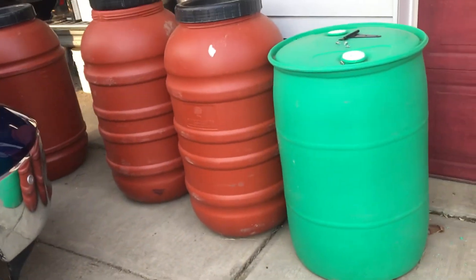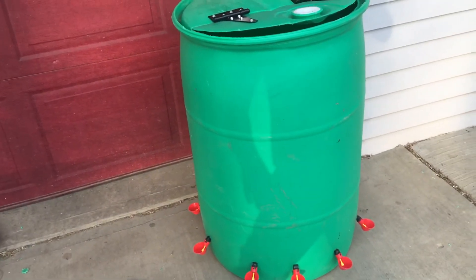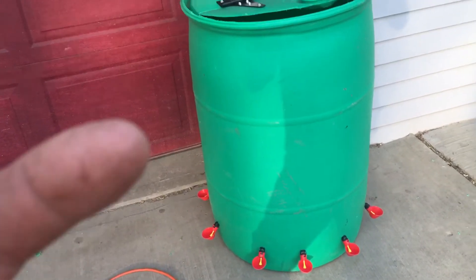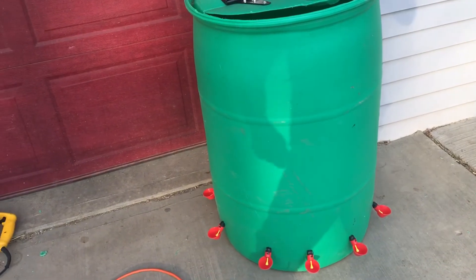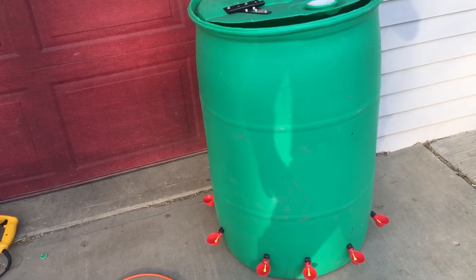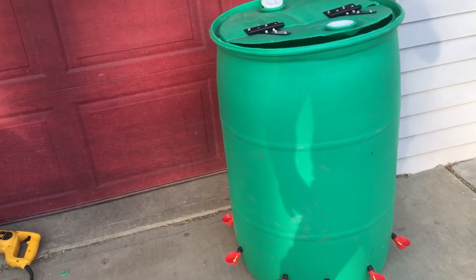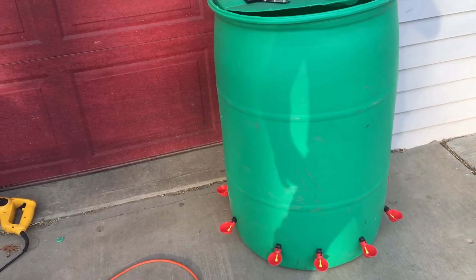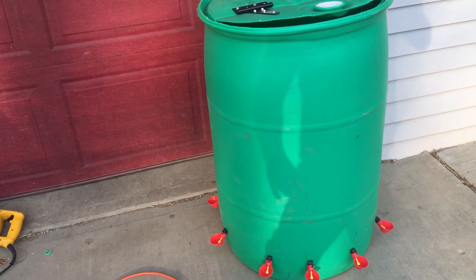For this homemade chicken waterer, with all the connectors I'd say about $20 for cups, $5 for hinges — so roughly $40 to $50 total. Honestly, I don't know that you could get the same water volume using five-gallon waterers from Tractor Supply or Amazon for that price.